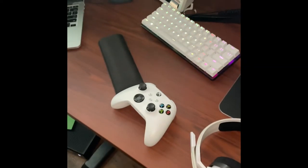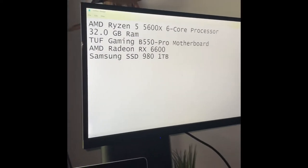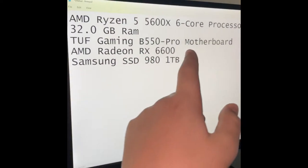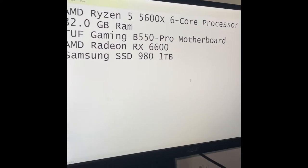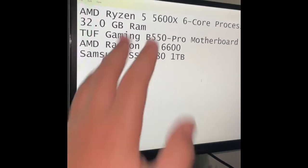Hey guys, what's up! Today I'm filming a simple setup tour. Pretty basic. I got my computer right here — my specs are right here if y'all wanna look at them. I got an AMD Ryzen 5 5600X, six-core processor and stuff like that.